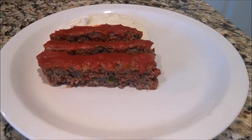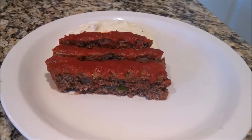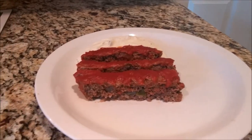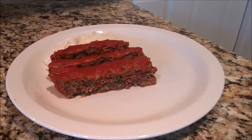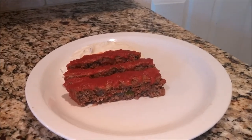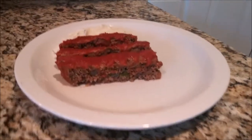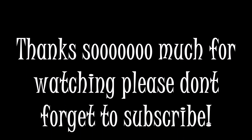Did I mention, ladies, that those mashed potatoes are so quick and easy and they only take about three minutes to cook? Girl, you can't beat that. This is the finished product — this is the mighty meatloaf. I hope you guys enjoyed this video and thank you so much for watching. Please don't forget to subscribe so you won't miss out on more videos yet to come. Until next time, smooches.